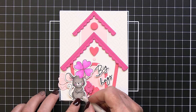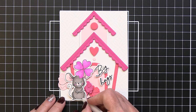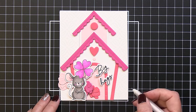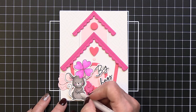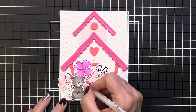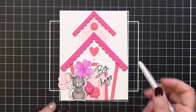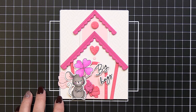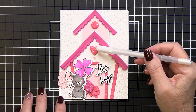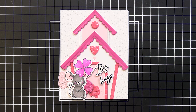I take my white gel pen — getting it going on a piece of scrap paper first — and add little dots and lines for highlights on the little mouse. All these little details really make a colored piece come alive; I love adding white gel pen to colored images. In the final transition, you can see I've added dots to the heart and circle at the top, finishing the card. Thanks for joining me — I hope you were inspired to dig into your stash and use older supplies in a new way. See you next Friday!